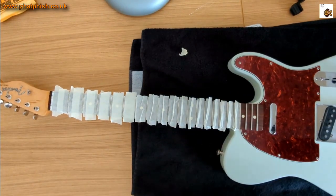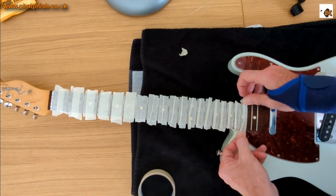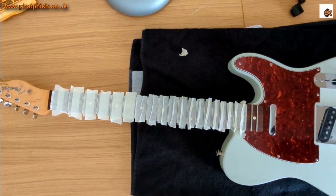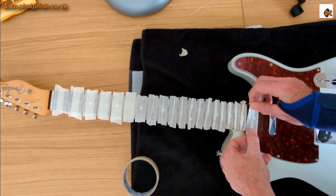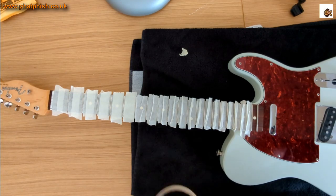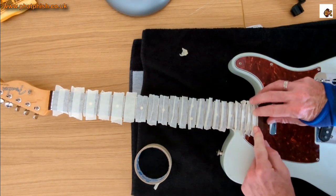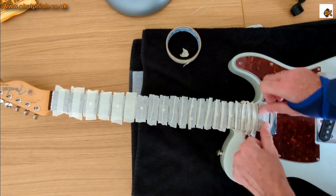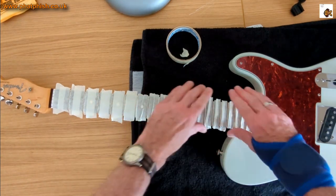The strings weren't in desperate need of a change — there was still a bit of life left in them — but I noticed how dry the fingerboard was getting. My main motivation for doing work on the guitar was to get some conditioner into the fingerboard. I'm not particularly heavy in my playing, so strings generally last me quite a long time. But we've had some really warm, dry weather lately, so the guitar needed a bit of TLC.